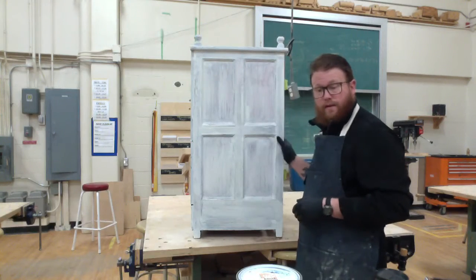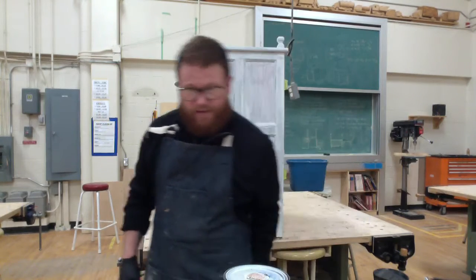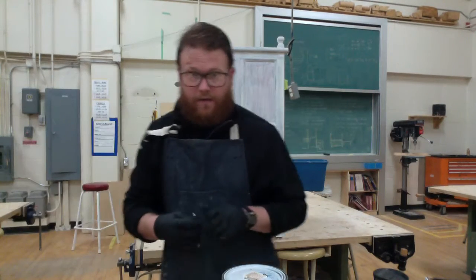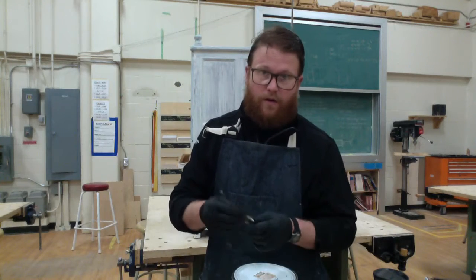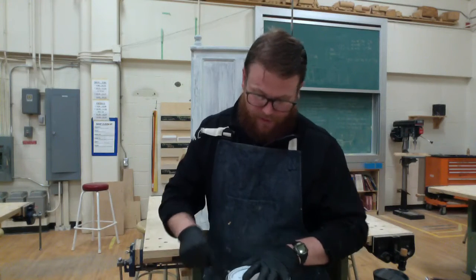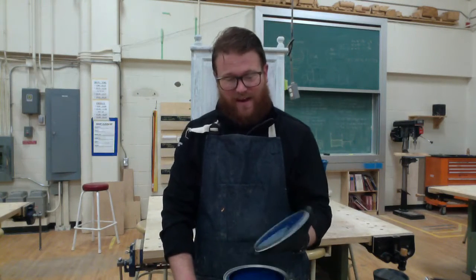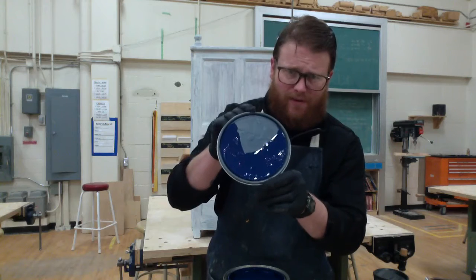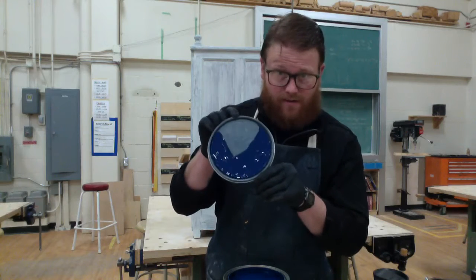I went and bought paint in the color that was requested by my customer and we're going to take a look at how it looks. Something you definitely want to invest in is a good paint can opener — over the years I've used bits of wood, butter knives, all sorts of things, and it's never as good as a proper paint can opener. The color I went with is called Very Navy.